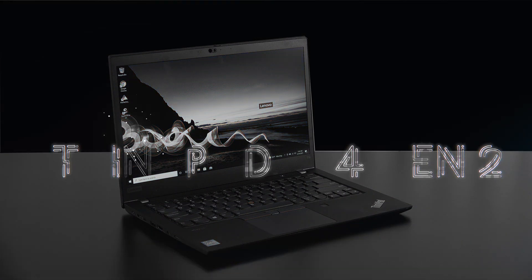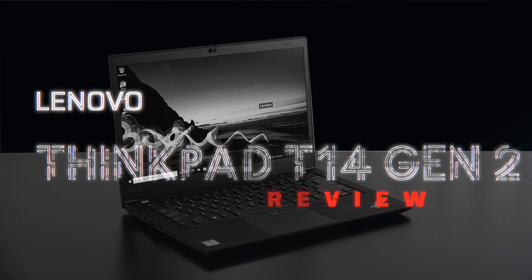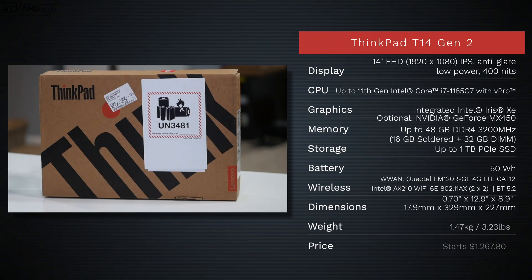Hey everybody, it's Andrew, and this is the Lenovo ThinkPad T14 Gen 2 for 2021. Now while we take a look at the specs, in the interest of transparency and full disclosure, I'm not being paid by Lenovo and I'm not being sponsored by Lenovo.